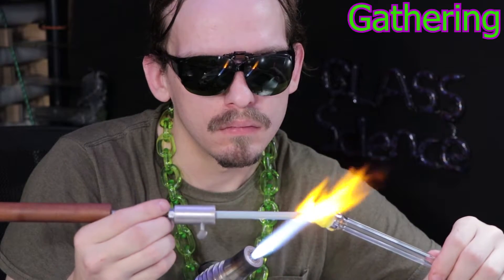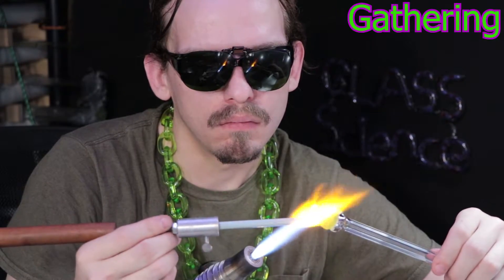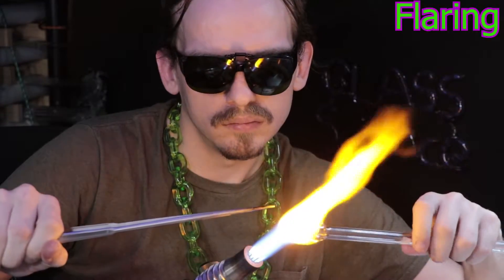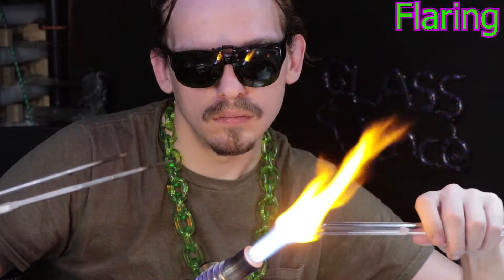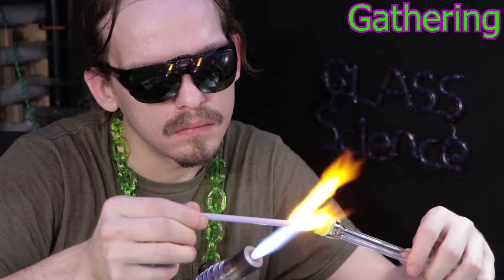Now to switch things up, I'm going to change over to a blue slime and start to coil pot some of that on there. Real quick, I wanted to share a comment from one of my videos — they noticed I mentioned glass blowing and lamp working kind of in the same terms and were wondering what's the difference between the two.